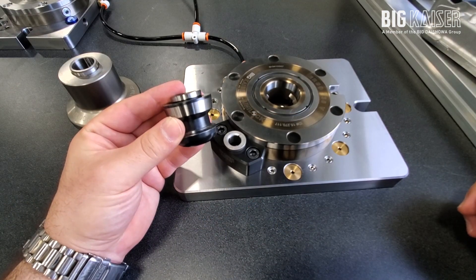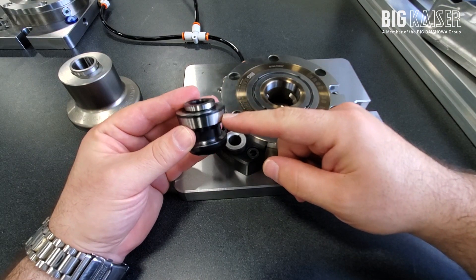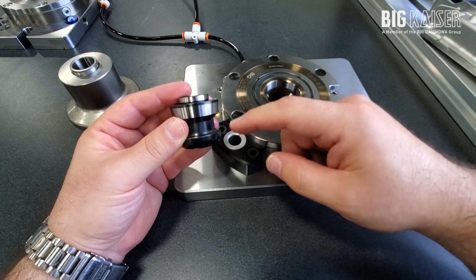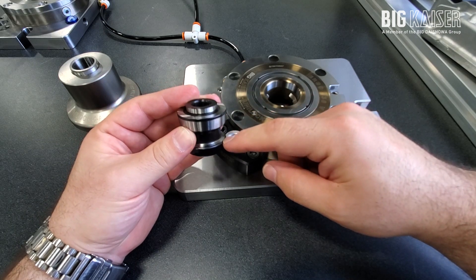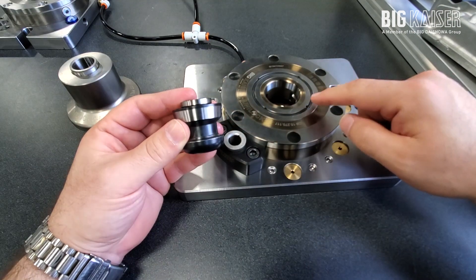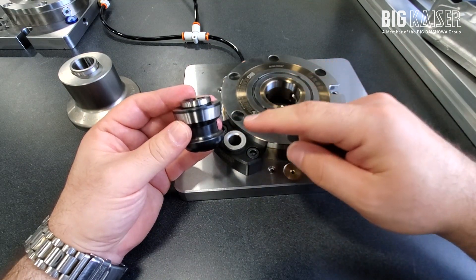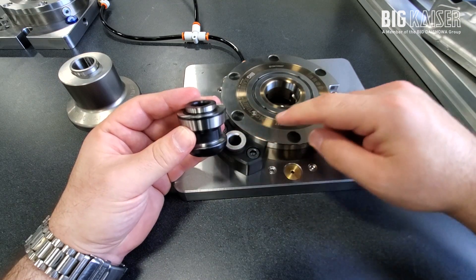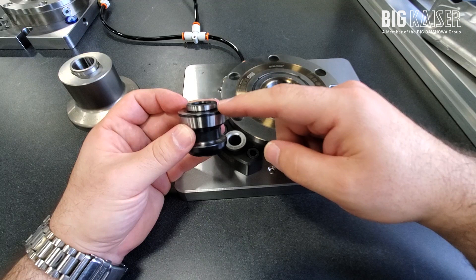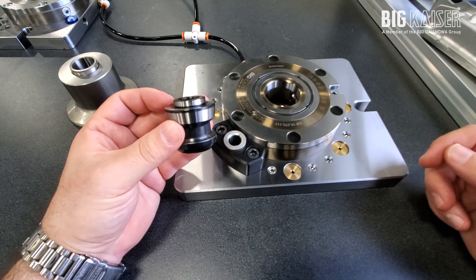Let's take a closer look at some of the important features of the Unilock clamping knob. Here we have the locating taper, this is the locating pilot, and here we have the clamping lip. The locating taper seats the knob into the chuck on the chuck's locating taper. The clamping lip is grabbed by the two clamping pins inside the chuck, and the locating pilot is counter-bored into a bore on the underside of the fixture.